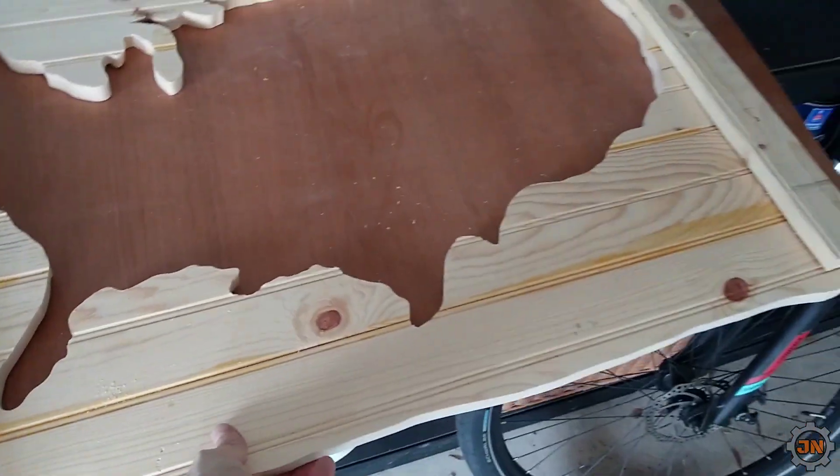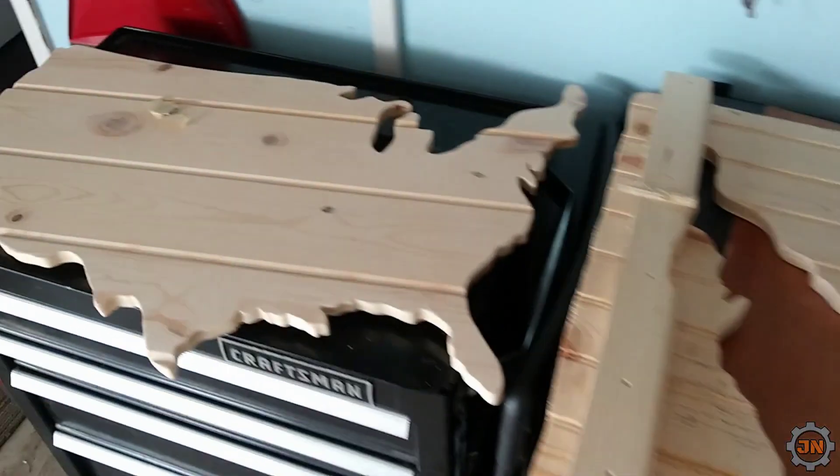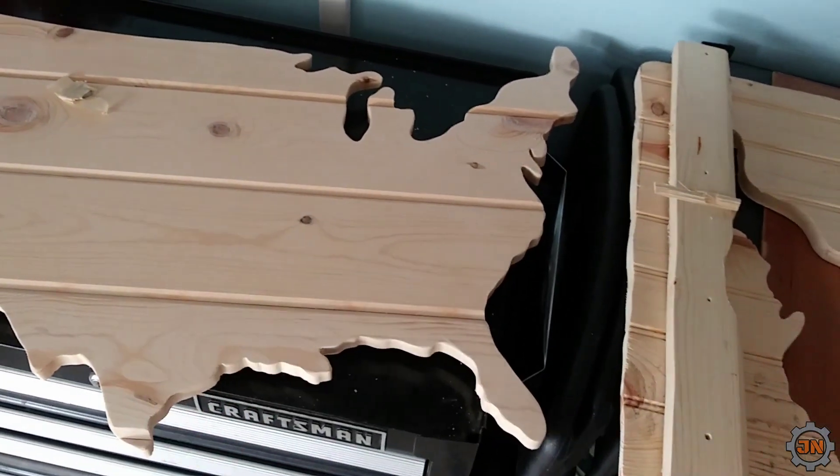Alright, it's all been glued. It's a little flexy so I gotta be careful. Let's throw it outside and burn it.